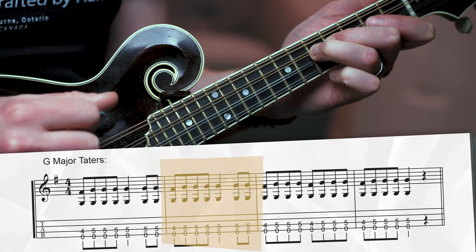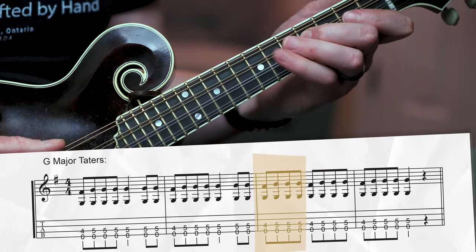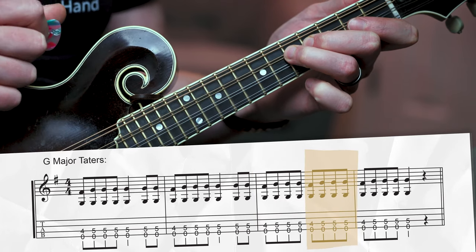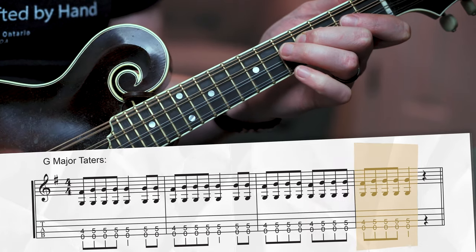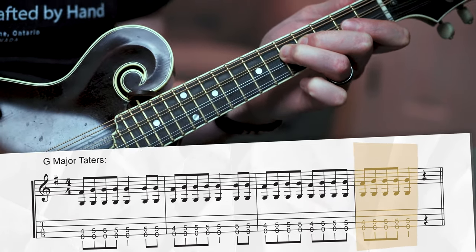We have the same rhythm on the next measure: down, up, down, up, down, down, up. Then for the last two measures, we're going to keep our right hand alternating for all these eighth notes, ramping up the intensity to let people know we're getting close to coming in together. To help communicate that even more, we're also going to play two F sharps in the third measure - one on the first beat, one on the third beat. Then on the last measure, we play that same idea one more time with one extra note at the end to really bring things home.